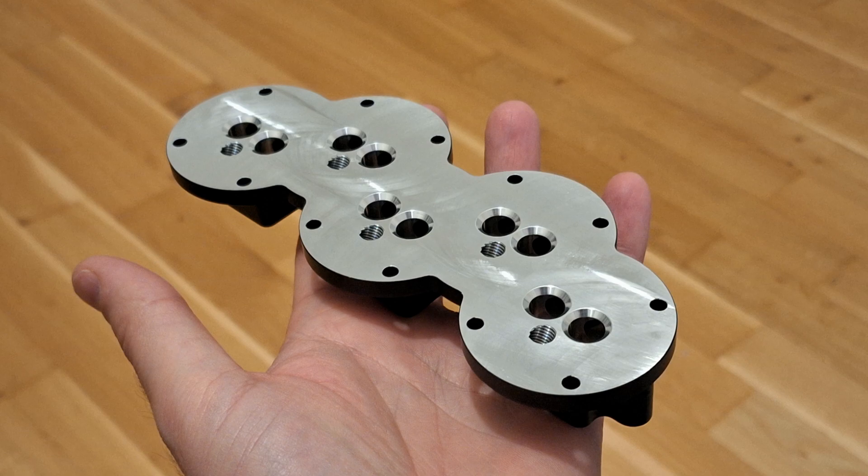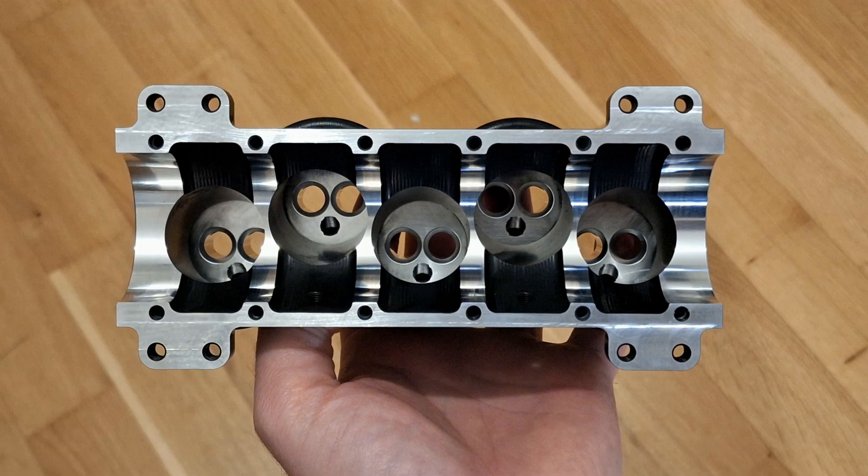The cylinder head is flat. It has two valves per cylinder with one glow plug. The valves have a diameter of 11 millimeters enclosed directly into the aluminum. I'll say something about the valve train later.